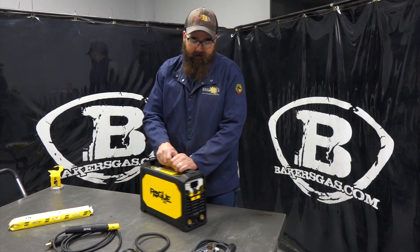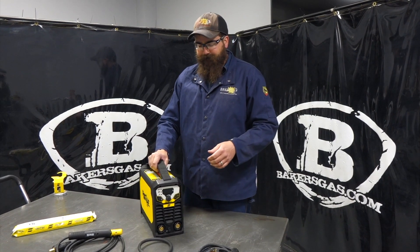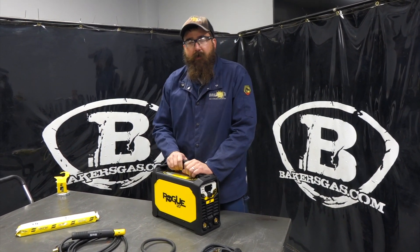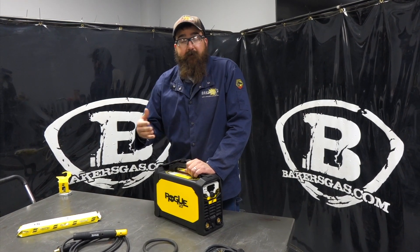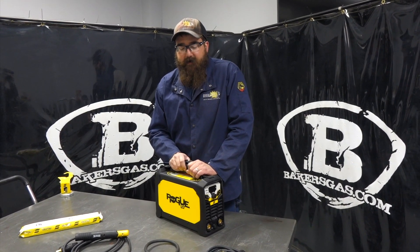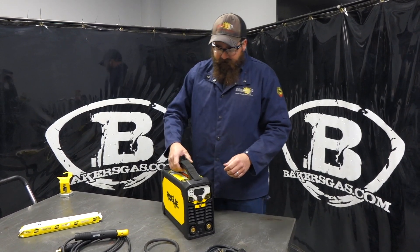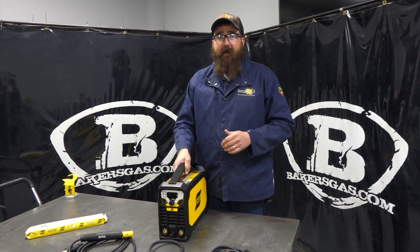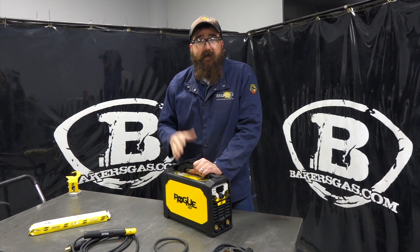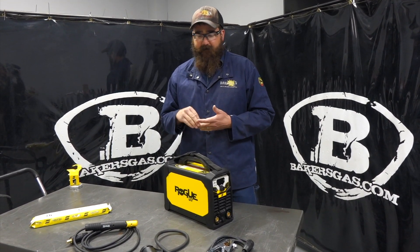ESAB came out with this unit. It is an entry-level stick welding machine. In this video today, we're going to go over its capabilities, who this would fit in the field out there, and we're going to weld with it also. This unit is 130 amps, so you're limited to 130 amps, which is perfect for basic stick welding — 6010, 7018, 3/32, 1/8 inch, 5/32.